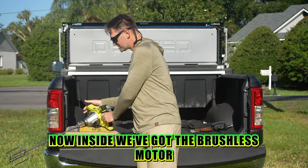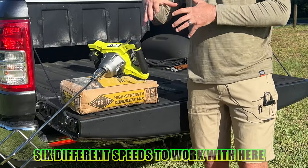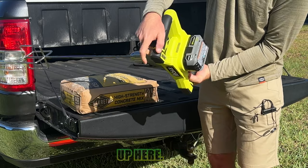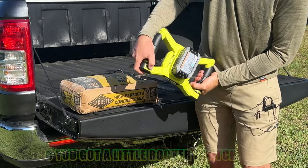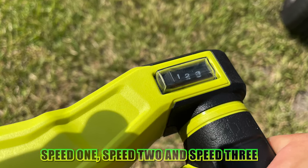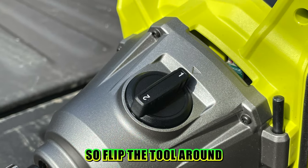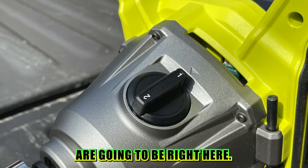Inside we've got the brushless motor and we have six different speeds to work with. The first ones are right up here — you've got a little rocker switch: speed 1, speed 2, and speed 3. We've also got two different gears. Flip the tool around and those gears are going to be right here.